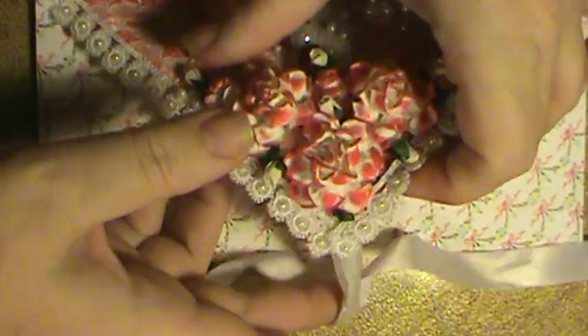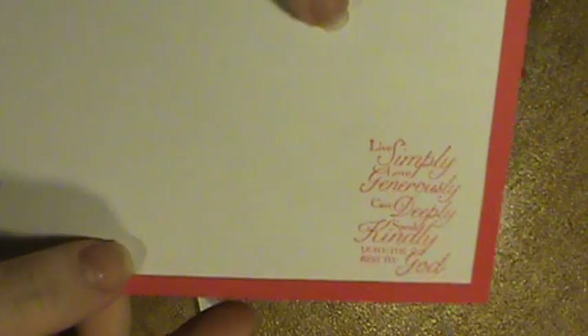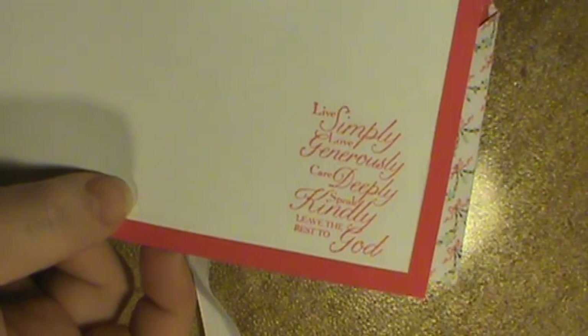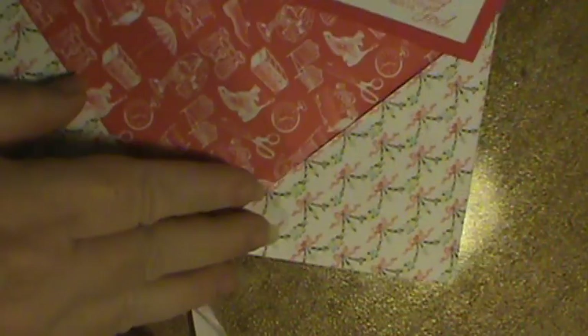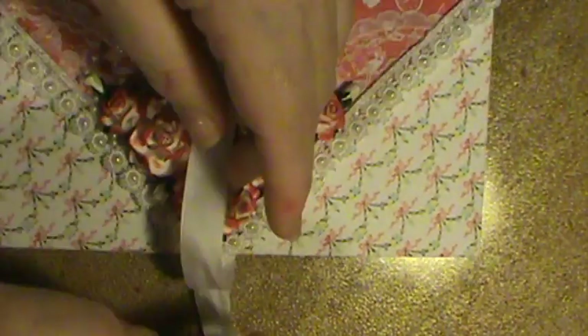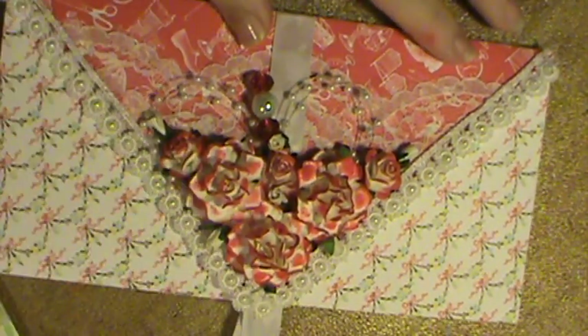You just untie it, and here's my little card that I made to go on the inside. It's got a Stampin' Up stamp — it says: live simply, love generously, care deeply, speak kindly, leave the rest to God. Then I used a flower stamp to put something on this side, and I used one of my Stampin' Up punches to make this border. It just slides in here and closes back up, and you tie it closed at the bottom. It's super, super easy to do.